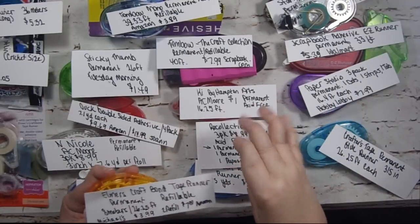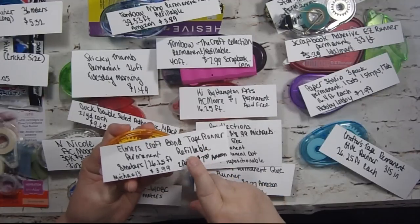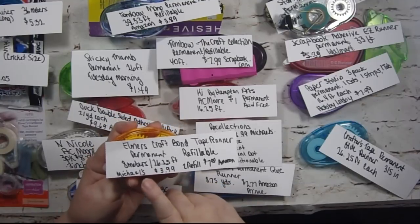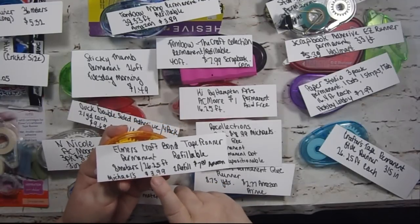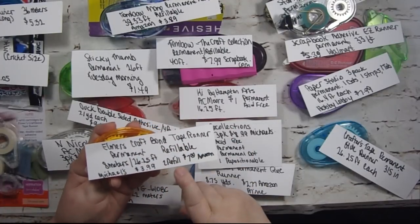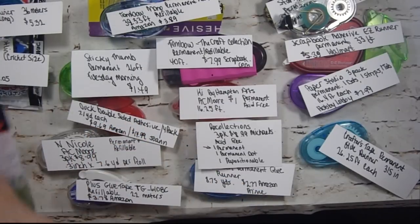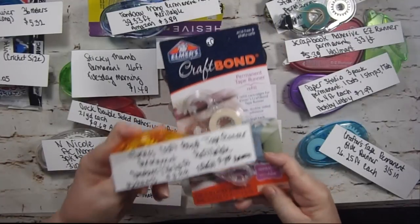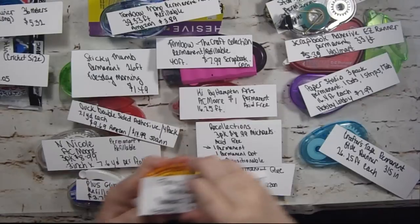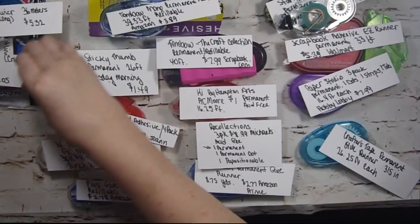This is Elmer's Craft Bond — it's a tape runner that's permanent and refillable. You get 8 meters, which is 26.25 feet. At Michael's I found it for $3.99, and two refills were $7.00 at Amazon. Here's what the refills look like. I'm going to take the little label off and set it aside so I can move on to the next one.